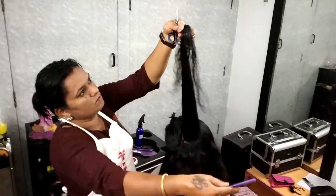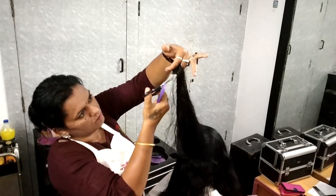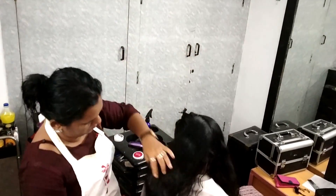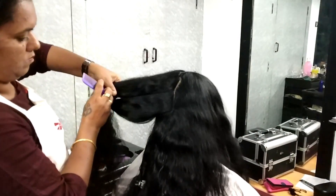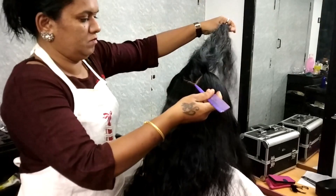This is the same as 90-degree layers — the name of the hair cut is also 90-degree layers. This is the box section. I will place the box section by section.